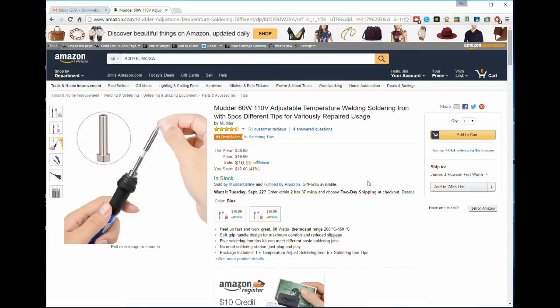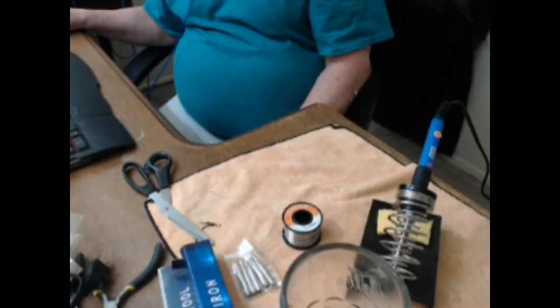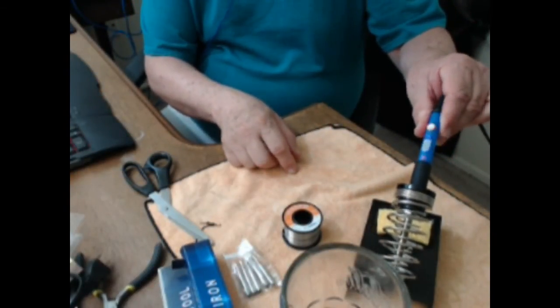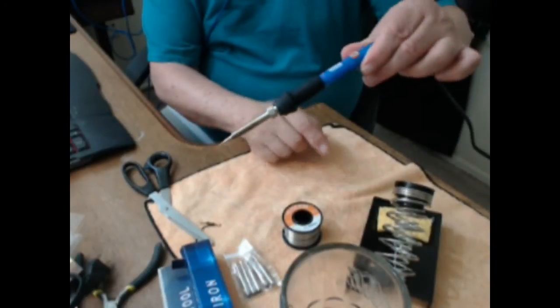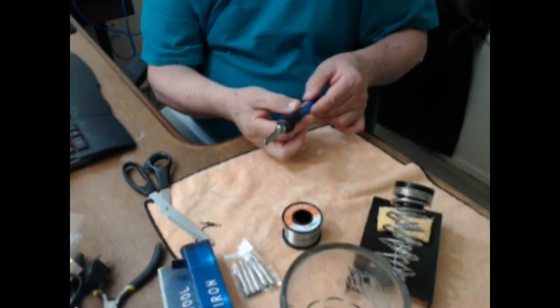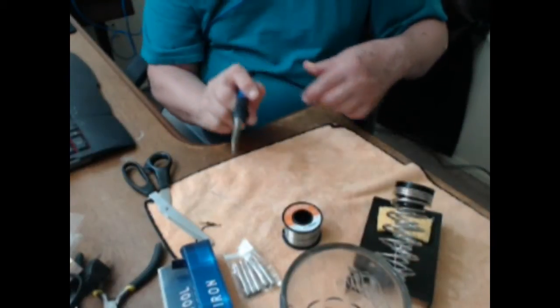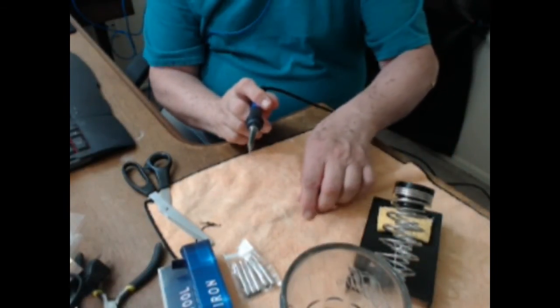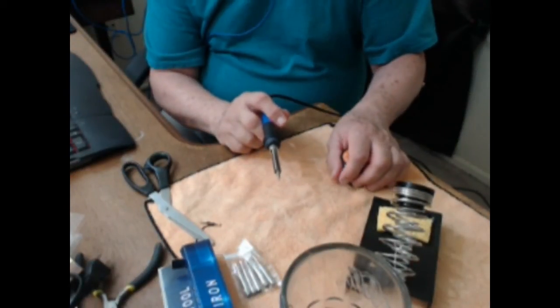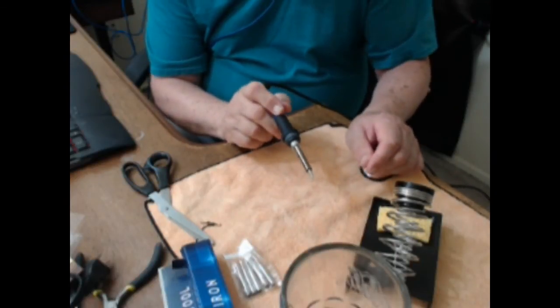I'm going to plug this soldering iron in and see if we can make it smoke. Can you see the little red light there — it's on. The cord could be longer, but I've noticed that with all these soldering irons. They're never quite long enough, so you want to have a workbench or an outlet close by.